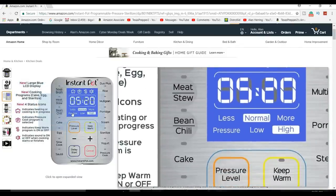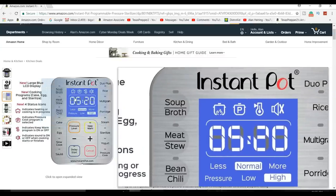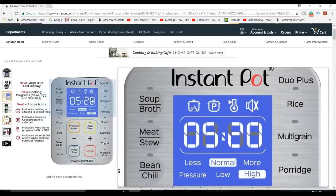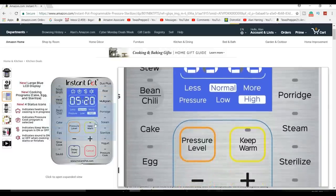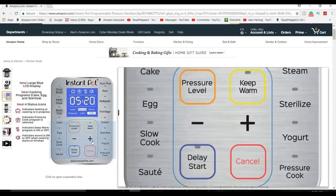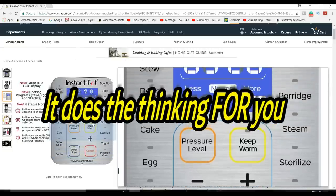If you want to cook some beans or chili, you push the bean button. Stew, you push the stew button. Soups, rice, slow cooker — you just push the button and you're done. Pressure cook? Push that button.